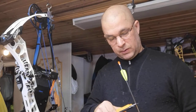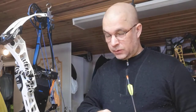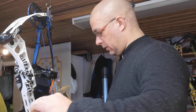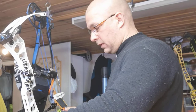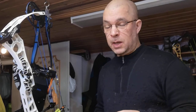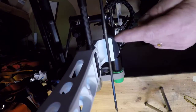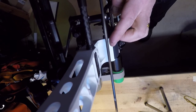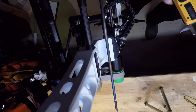Since these bows have different diameters, I measure the arrow diameter — in this case it's about 4.6 to 4.8mm. I divide the diameter by two and then add that to the center shot value of 13.16 or 20.64mm. That gives me the distance from the riser to the outside of the arrow.